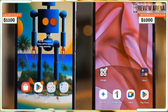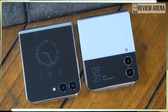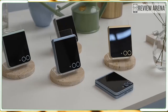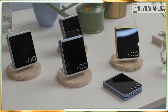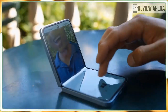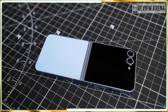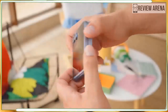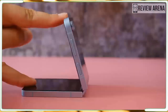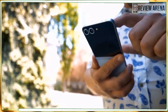We have two screens to discuss, and we'll start with the inner one. It's great — a 6.7-inch AMOLED panel with 2640 by 1080 resolution, up to 120Hz refresh rate, and up to 2600 nits of peak brightness. The increased brightness is a very nice touch, but otherwise this is the same display as last year. The Flip 6's display is bright, colorful, and sharp, and it looks excellent whether I'm watching YouTube or scrolling Reddit. Samsung has long been an expert in the display field, and it shows once again on the Flip 6.